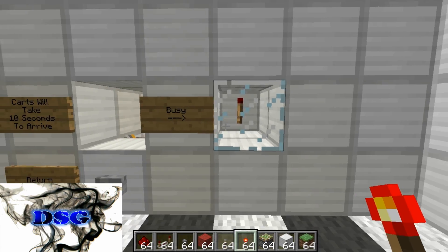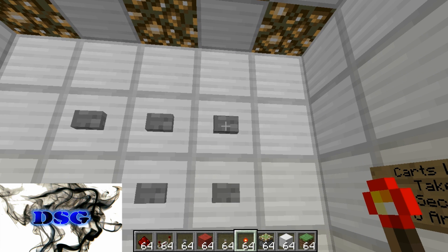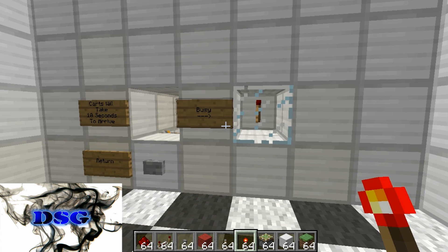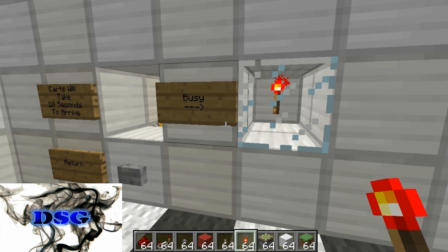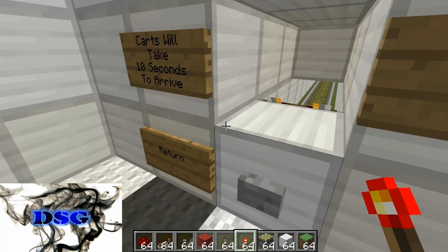I also added this light just to see when it's busy. The light comes on just to show that it's actually on its way, because it does take quite a while.